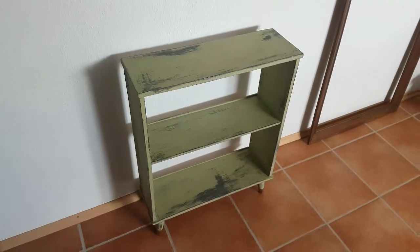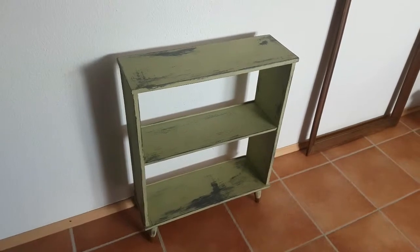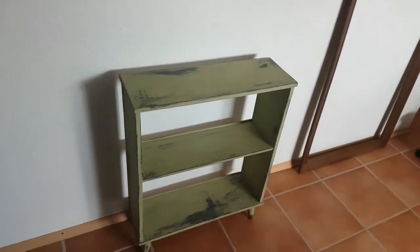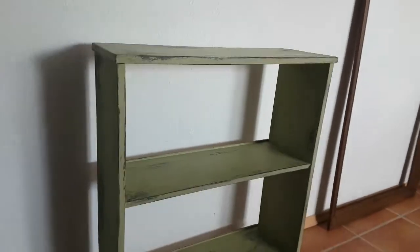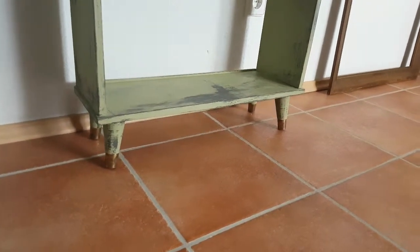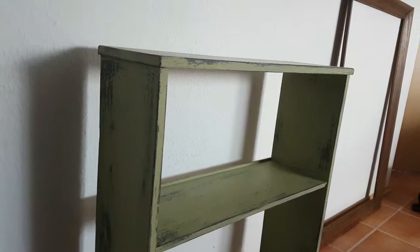Hi guys, it's a couple days after I finished this shelf. My camera died when I was making the last video so I decided to wait a couple of days. I finished the shelf and took the legs off and painted those as well, but I just wanted to give a little overview of how it turned out and show you what it looks like.